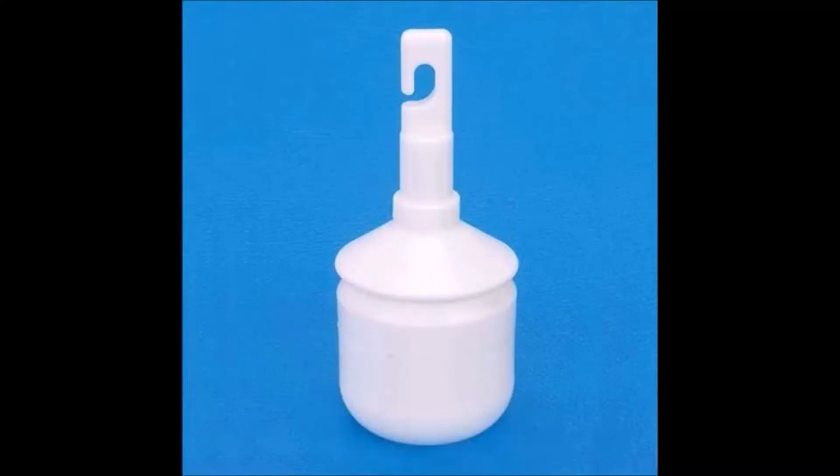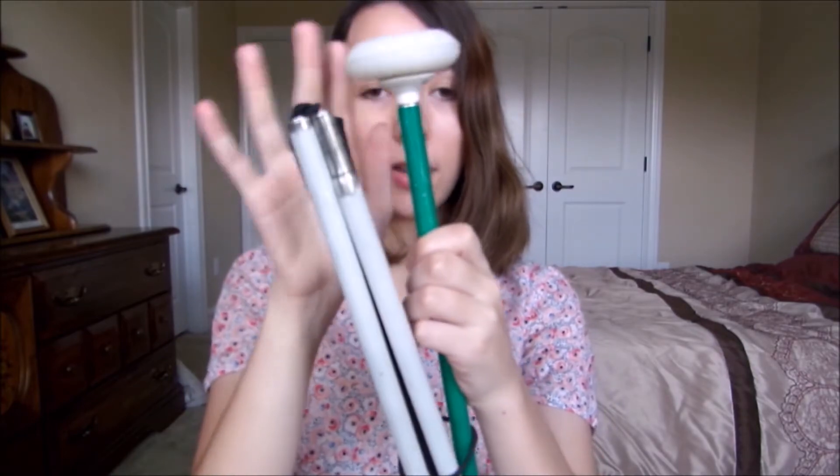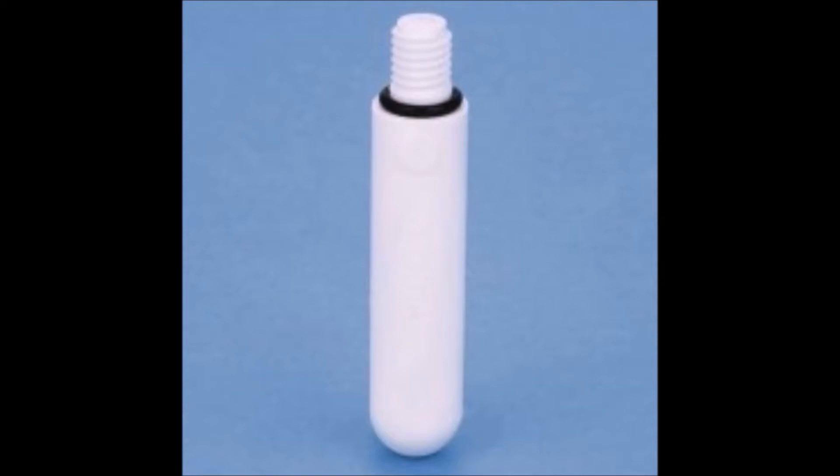The marshmallow roller is almost the same tip except this one rolls from side to side — about a 90-degree angle to the cane, as you can possibly see. The marshmallow is pretty popular because it's a little bit bigger than a pencil tip. It's big enough that it doesn't get stuck in as many cracks and you have a little bit less trouble getting around with it. The main difference between the two is that the marshmallow is for two-point touch — tapping — whereas the marshmallow roller is really more for constant contact, just sweeping along the ground. Both of these are super popular in both those categories.